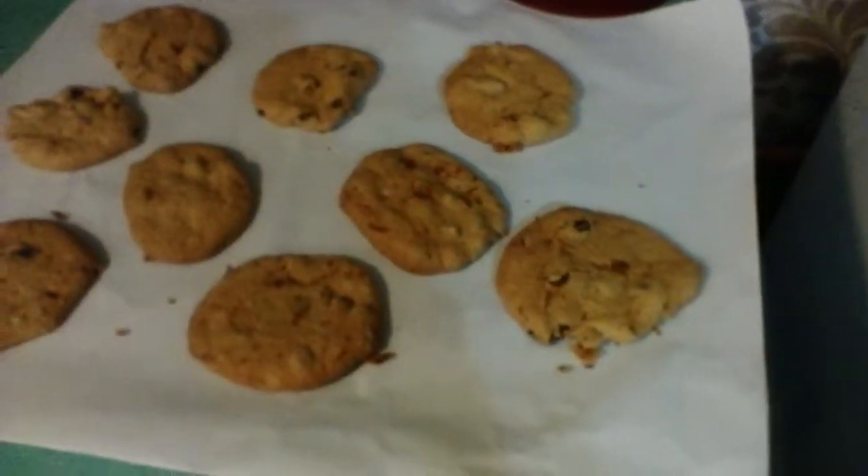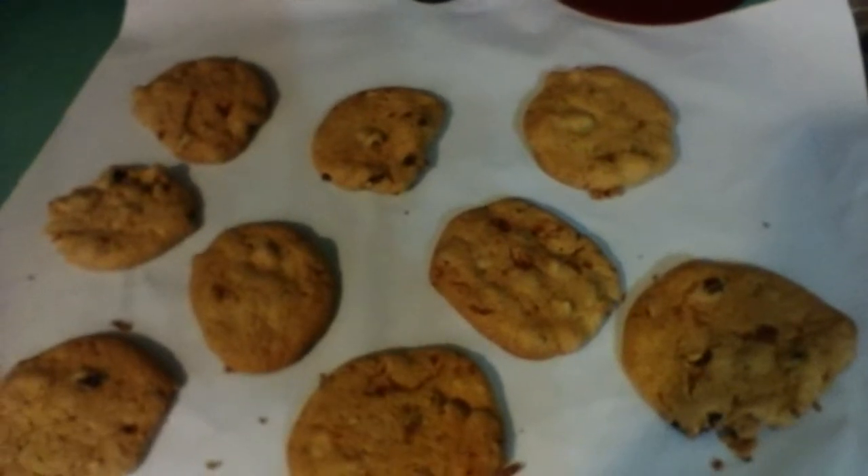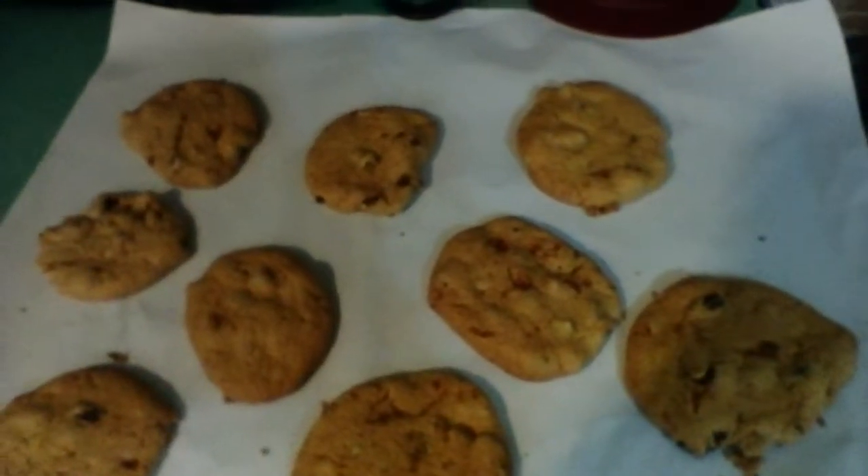Hi, all y'all. We are here today to make cookies — they are cake box cookies, which are made with cake mix.